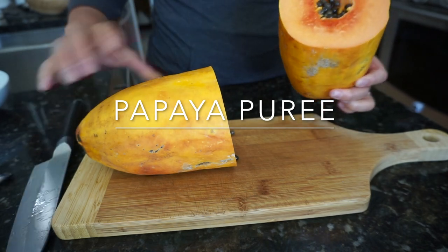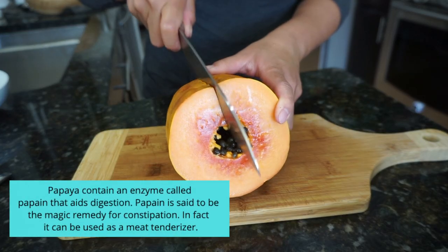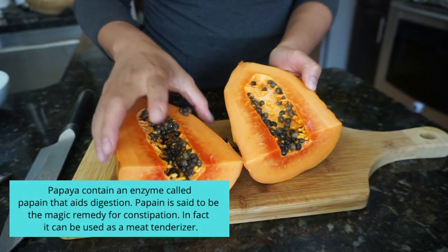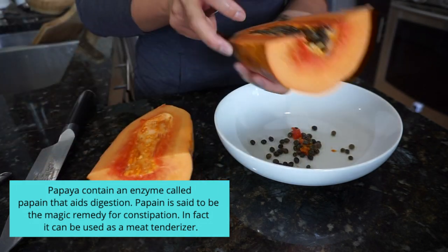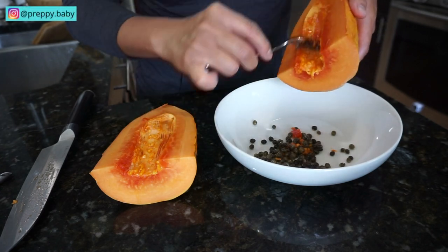Last but not least is papaya. This is an instant laxative — I have time and time again noticed that if my son eats papaya he goes right away. It's just like your magic pill when it comes to a laxative.